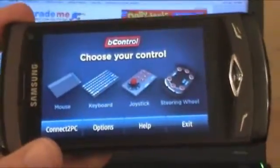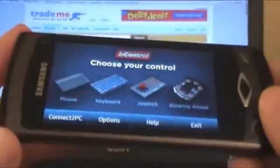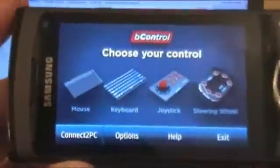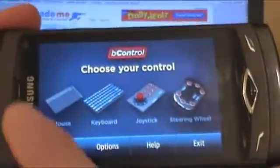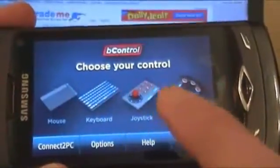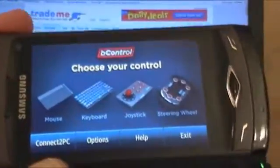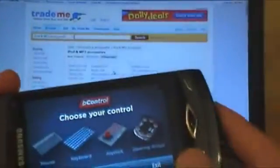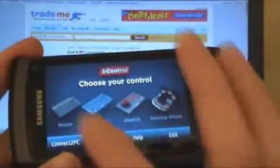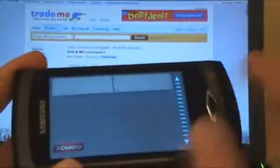So we've got this application here called B-Control, which as far as I know is an application only available for the BARDA operating system. Essentially what it allows you to do is use your phone as a mousepad, a keyboard, a joystick, or a steering wheel when it's connected up to a PC. So for example here we've got it connected up to the laptop there in the background, and we'll just go and load up the mouse application.